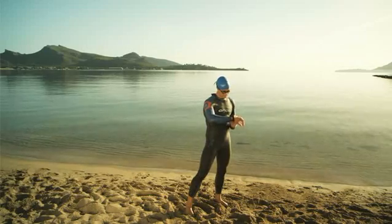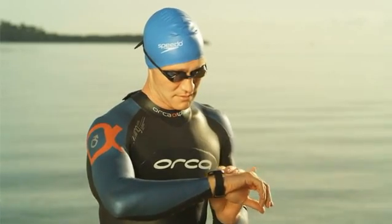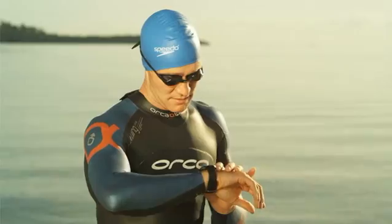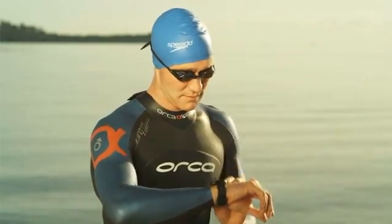The RCX5 monitors my heart rate for my entire training session, even when I'm swimming. All I have to do is tell the unit what sport I'm about to do. Right now I'm letting it know I'm about to go for a swim. It automatically picks up my swim settings I set up earlier. So I'm ready, here goes.